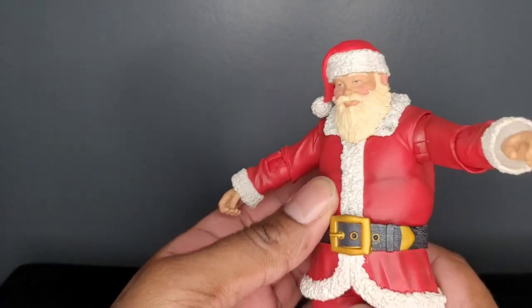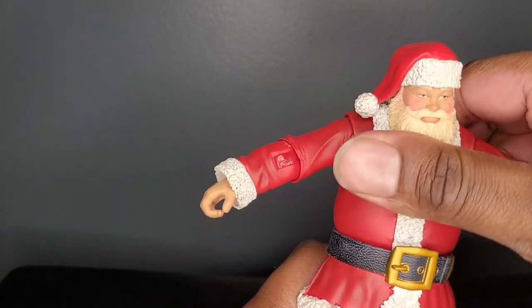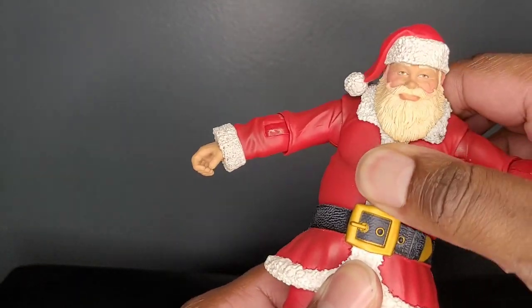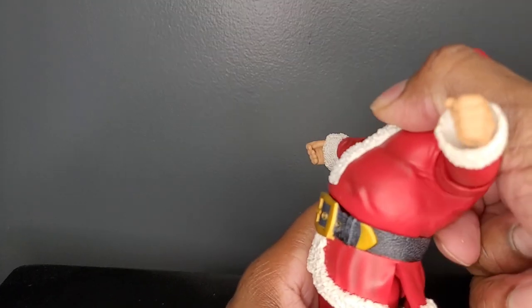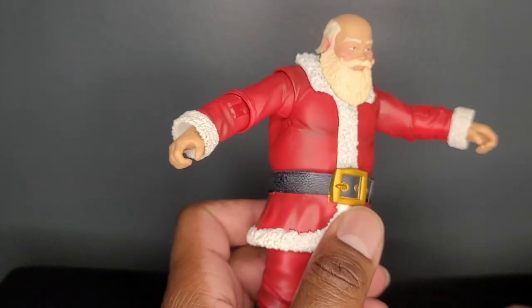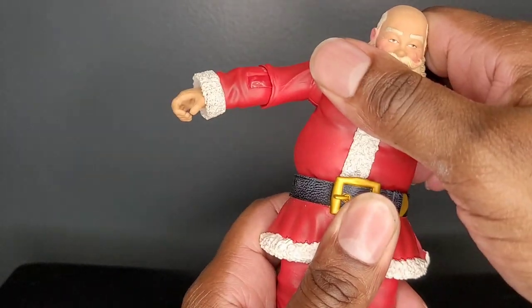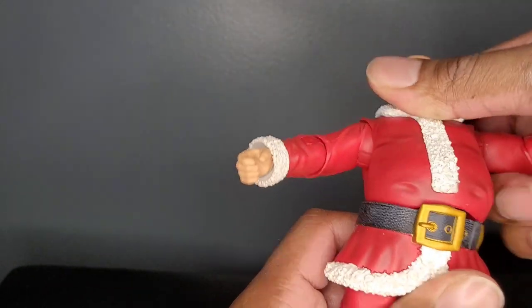Now with the torso, this is one solid piece. You do have a dumbbell under the belt, so Santa is able to flex forward only that much, and backwards a lot further. You do get some pivot side to side, and some overall rotation.